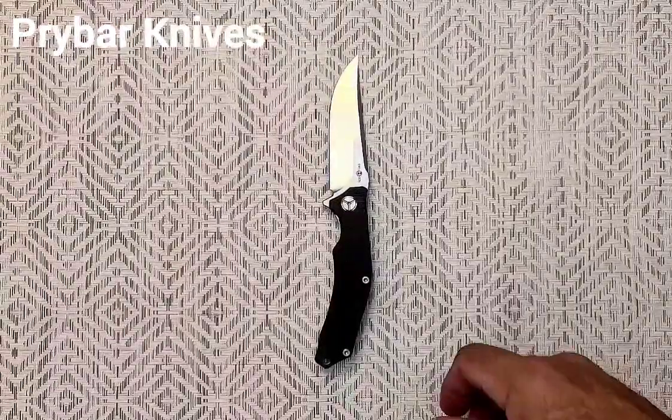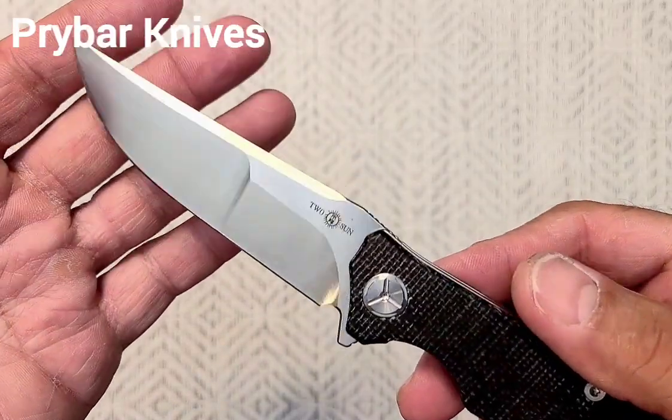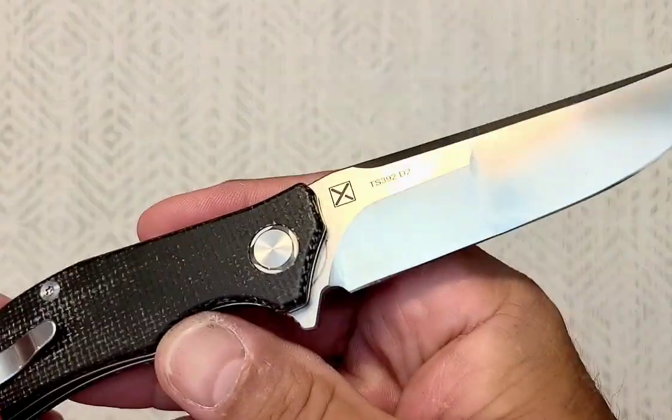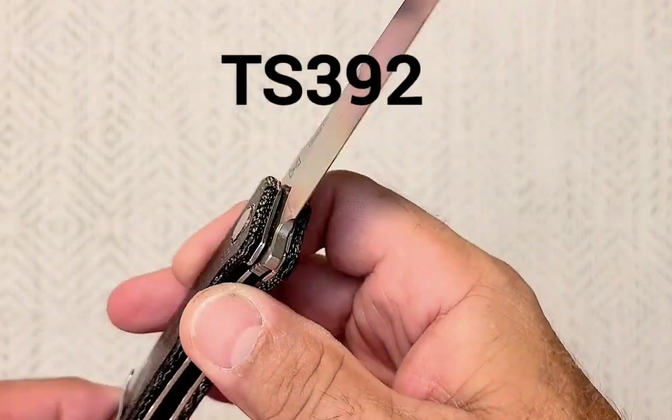What do we have here? A Tucson. I love me some Tucson. This is the Tucson TS-392 in D2 steel.